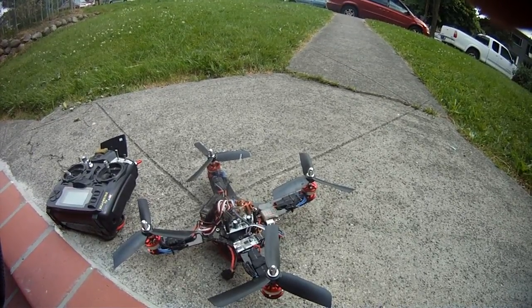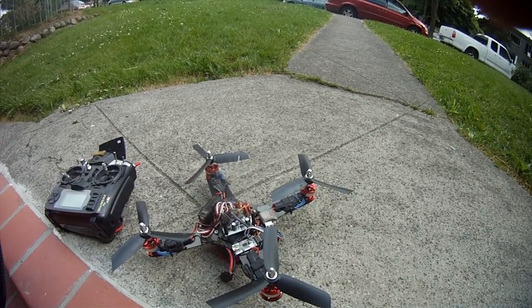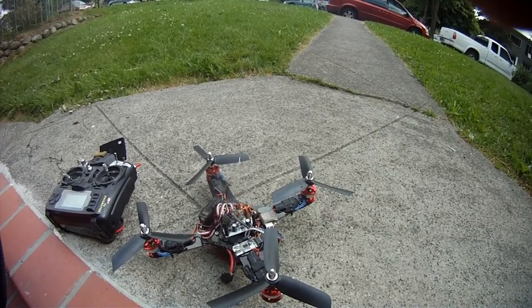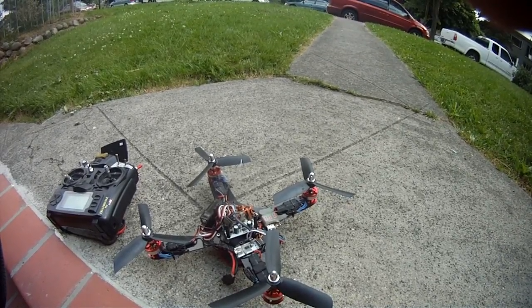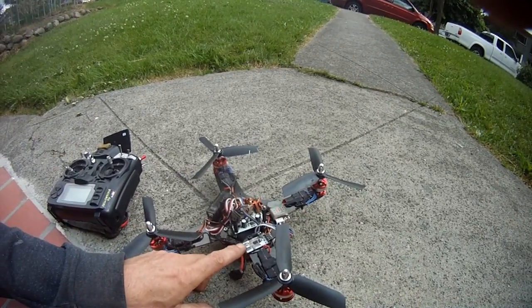Right now our PIDs are set at 20, 12, and 40 — or maybe 30 — but quite low, and it still has a bit of oscillations. So any tips are welcome. I'm tuning it with the PID tuner in FreeFlight 1.24, and I've got my USB here.